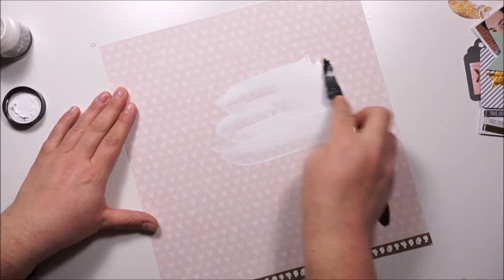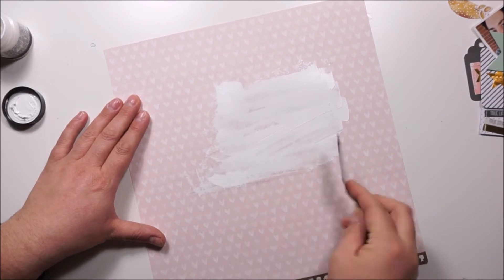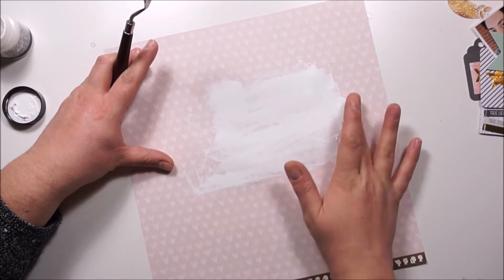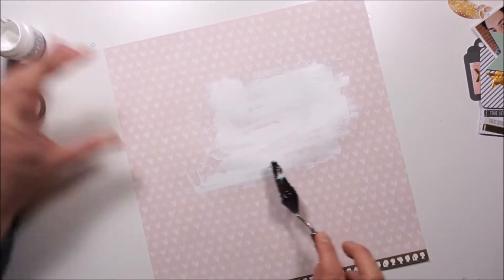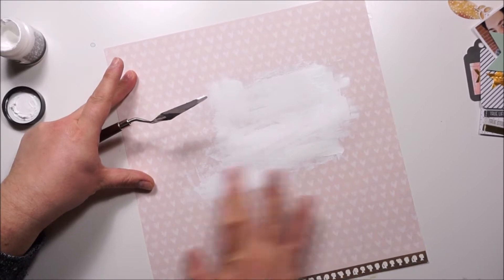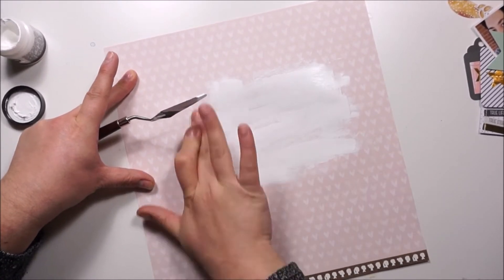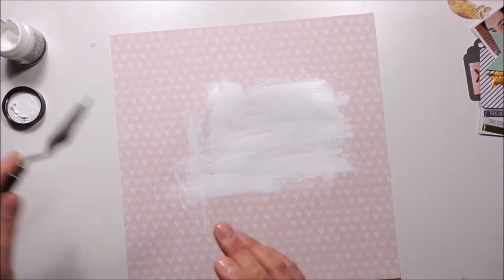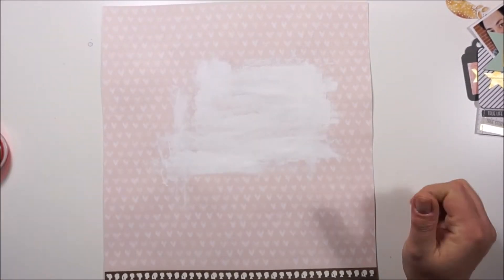I grabbed a pattern paper for this project and also some heavy white acrylic paint to create a little base — a little area where I want to have my photo and the text. I really like to add some white behind my elements and my picture when I'm using a pattern paper. This one is very light and it's a soft paper.